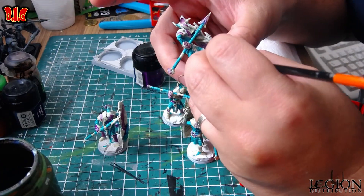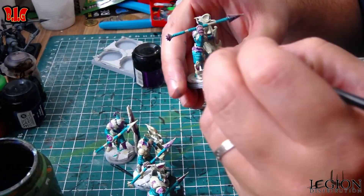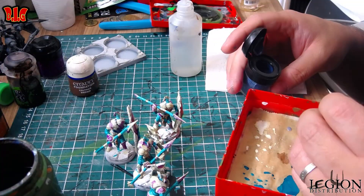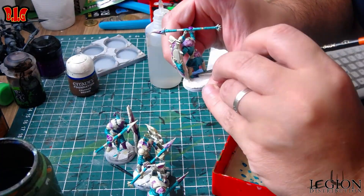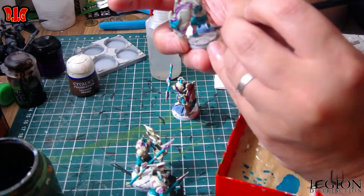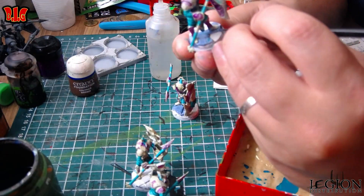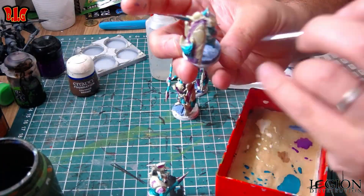Donc j'ai fait aussi les doigts en violet, parce que j'avais envie — voilà, tout simplement. Alors là j'utilise du Space Wolf Grey pour faire les pierres, vous allez voir pourquoi. Je l'ai dilué pareil. Alors je l'ai pas assez dilué sur la première figurine, même là c'est pas assez dilué à mon goût, mais bon, ça arrive des fois.